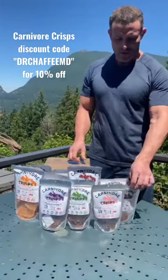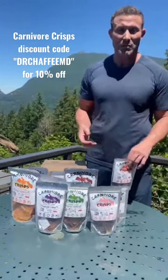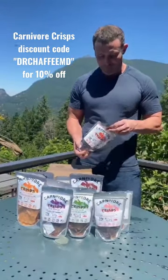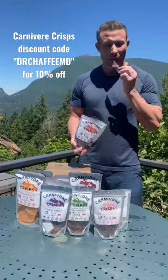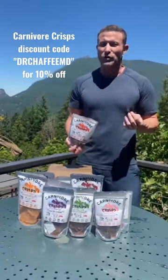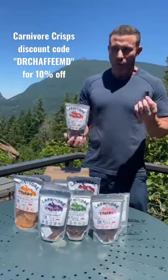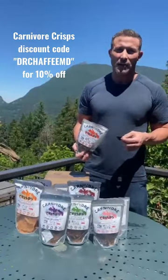They're all great. They all taste good and they're all just meat, salt, and water. Just like a chip, you've got a good crunch. A lot of people talk to me about the different textures that they miss. Well, this is one way, a good way to get them.